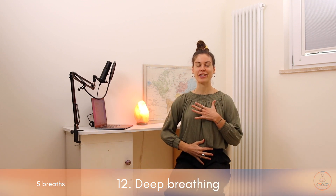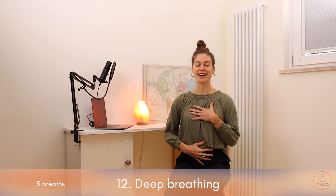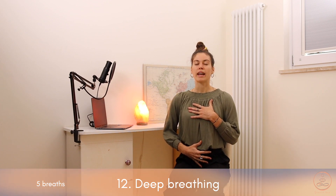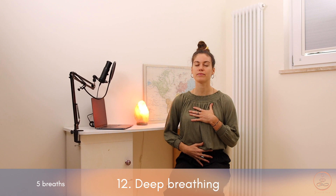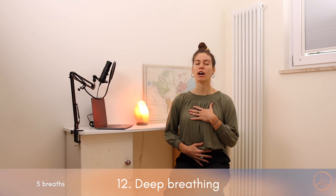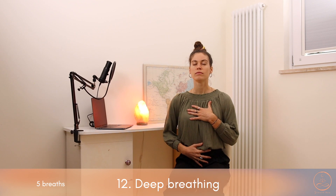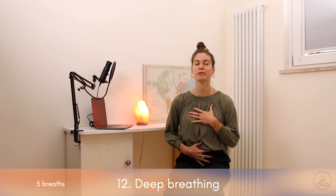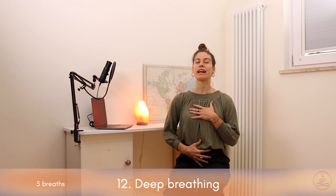Release and come back to your sitting position. Our last exercise is going to be a small breathing exercise. The breath is very important — it grounds us in our body at the present moment. Place the right hand on your belly, the left hand on your chest. Once again, I invite you to close your eyes. Breathe deeply into the right hand, into your belly — inhale through the nose, exhale open the mouth and sigh out. Two more times just like this — inhale into the belly through the nose, exhale sigh out through the mouth.